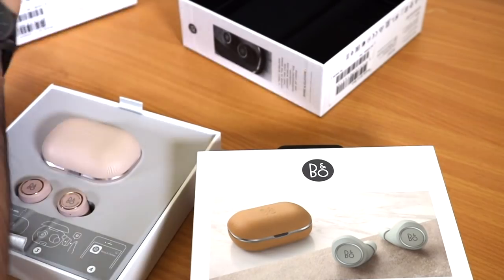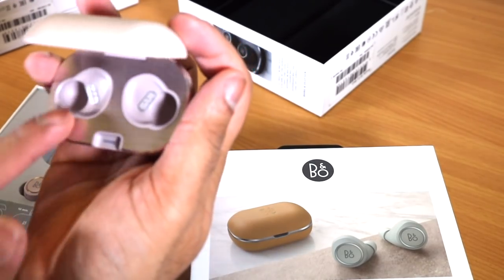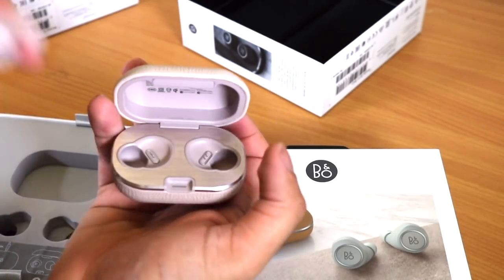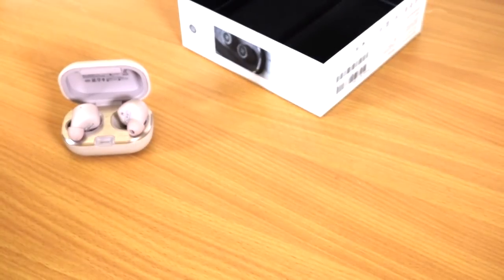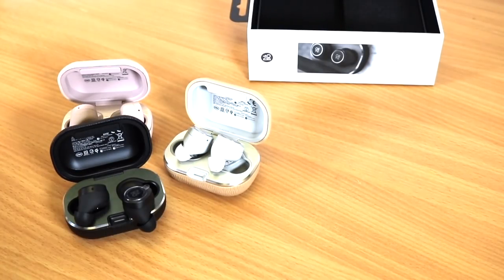So it comes with the rose gold with the metal finishing. Let's open the third one. So you have all three of the headphones.